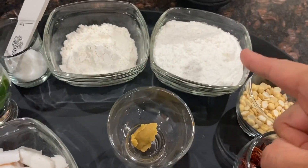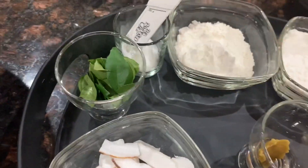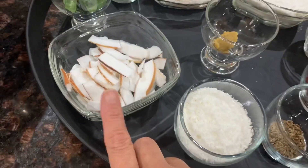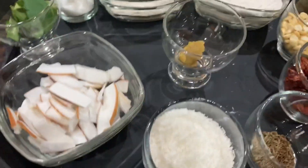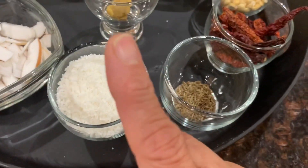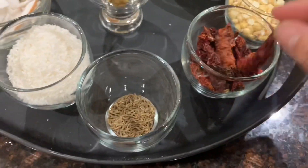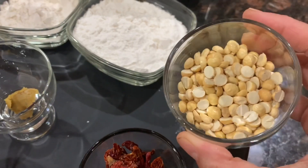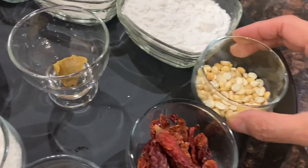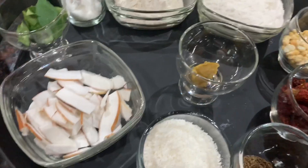We have a cup of rice flour, one-fourth cup of all-purpose flour, salt to taste, about 12 or so curry leaves, half a cup of fresh coconut — this is actually frozen fresh coconut which is thawed — half a cup of desiccated coconut or dry coconut, one teaspoon of cumin seeds, 10 to 12 red chili, about half a cup of roasted chana dal, asafoetida, and two tablespoons of hot oil and water for making the dough.